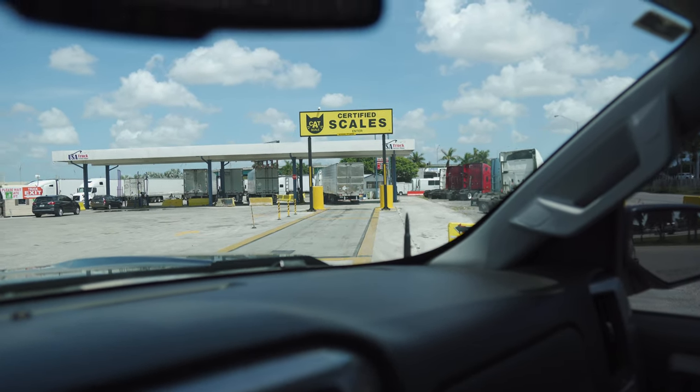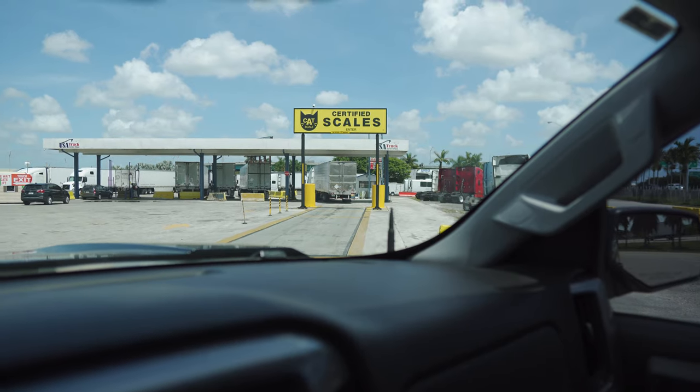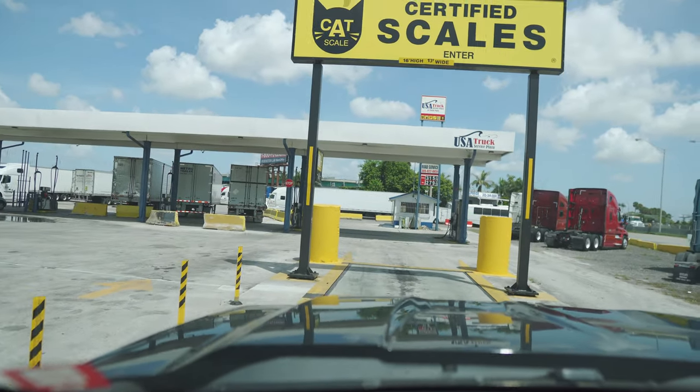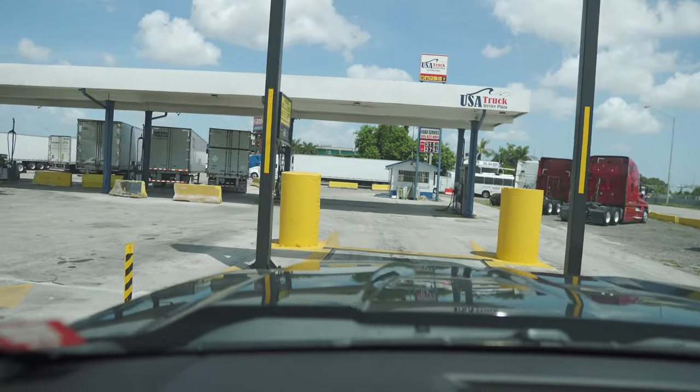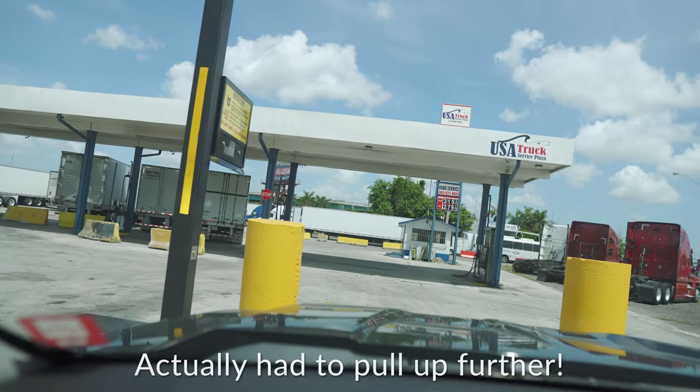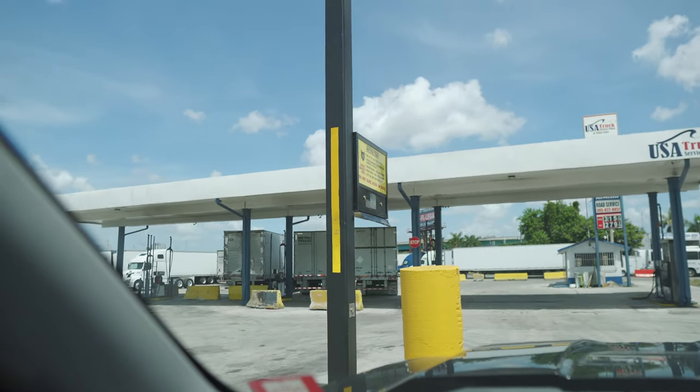Two hours later, to weigh the truck we actually have to bring it to a local truck stop and we're going to use the CAT Scale system. Let's go ahead and get our weight. We're pulling it into the scales — we've got to line up to the yellow line on the floor, which is right below here. I'm officially on the scales, let's find out.